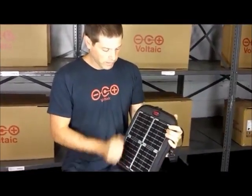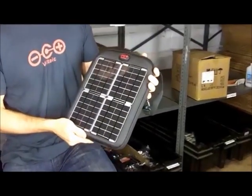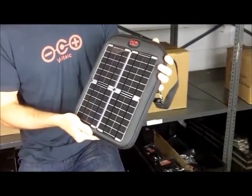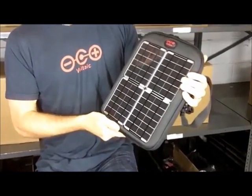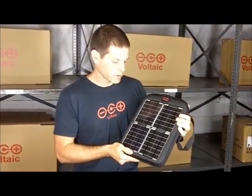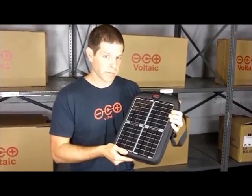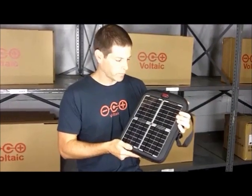On the front we have four solar panels that are super tough, and they're designed to power up a battery inside the Spark. They have a total of 8 watts of power, which in real terms means that you'll be able to get about an hour of run time on your iPad for every hour that these panels are out in the sun.